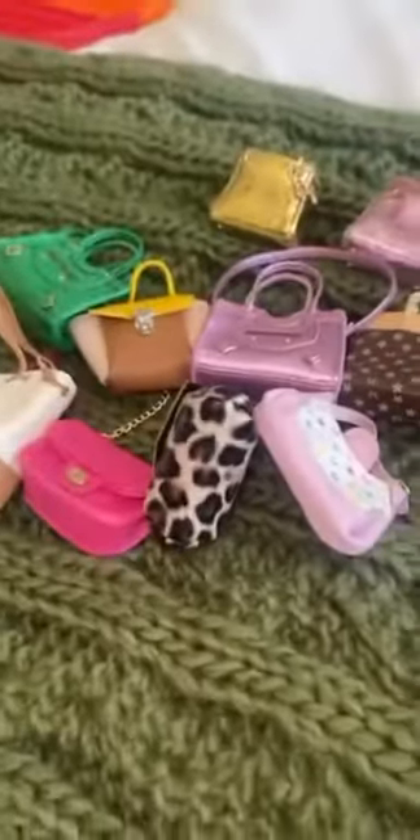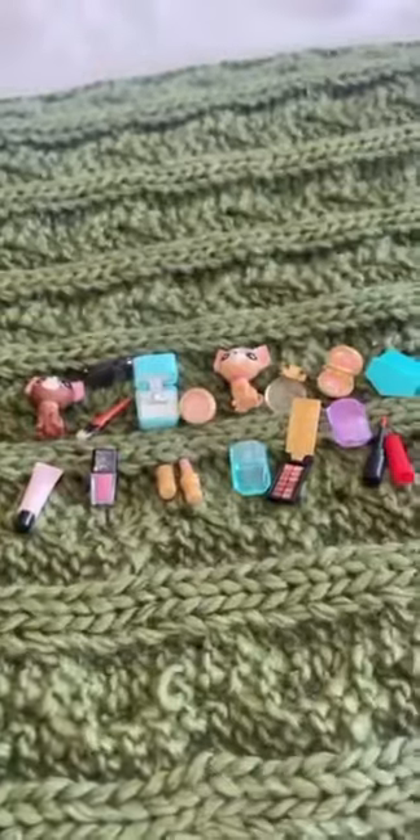Hey guys, today I'm teaching my mom dances again for a chance for her to win a mini fashion. Here's what's inside: each capsule includes five minis, or four minis and one shopping accessory. Let's go.